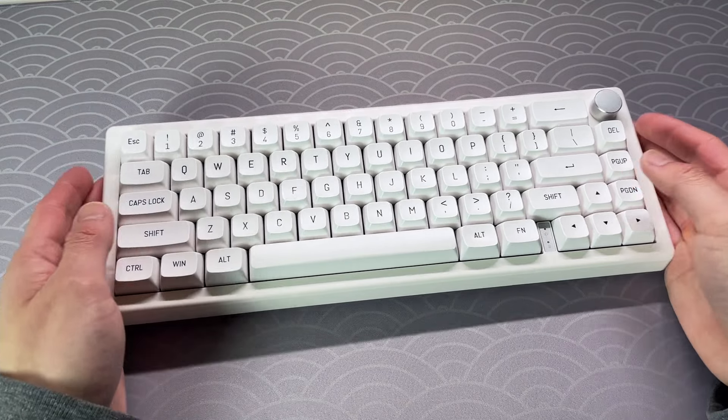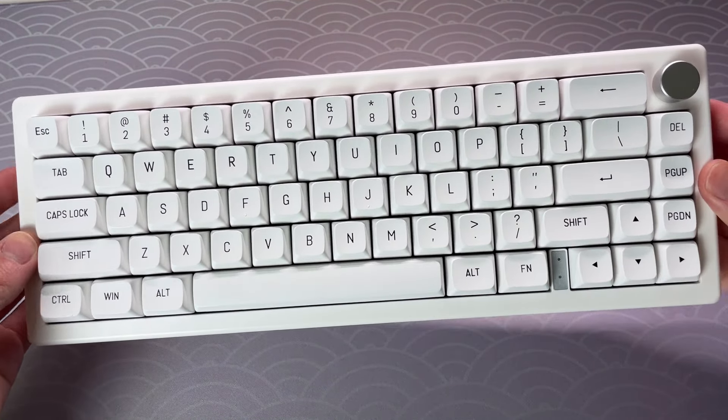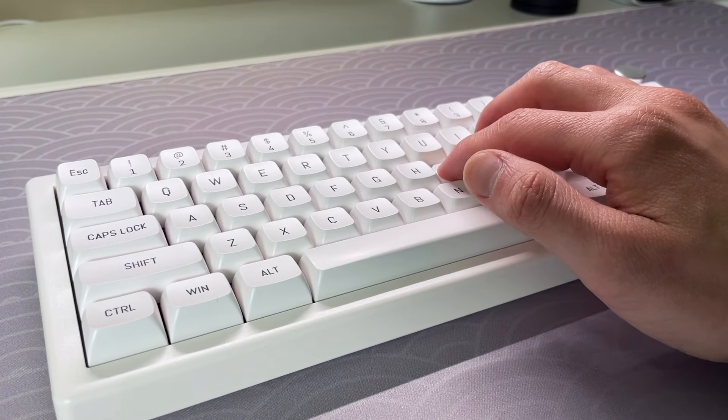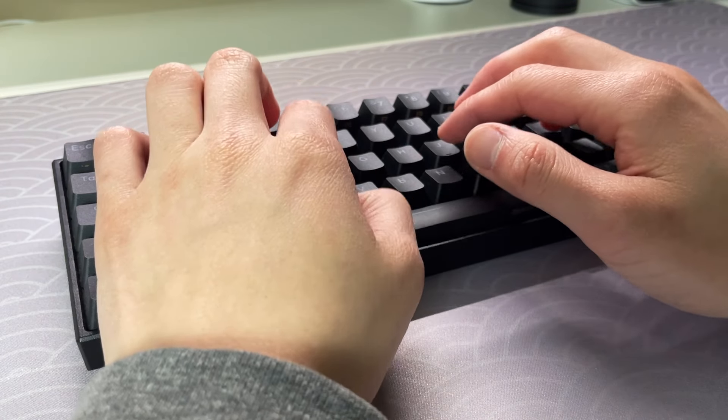This keyboard looks and feels amazing. Even though the case is made of plastic, the typing experience is second to none. The flex on this keyboard provides a bouncier typing experience, and going back to the Nufi Air 60 and Ampro 2 feels lacking.